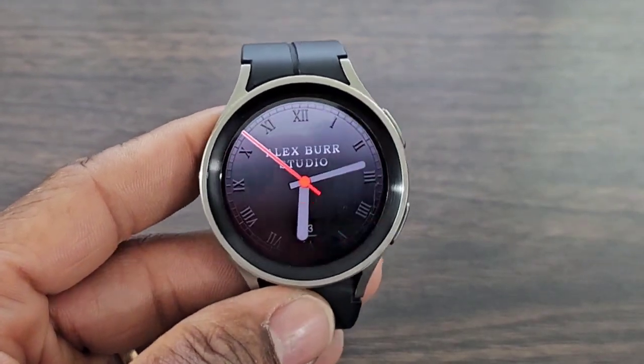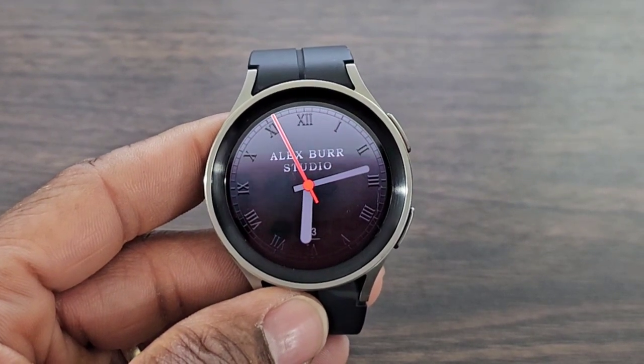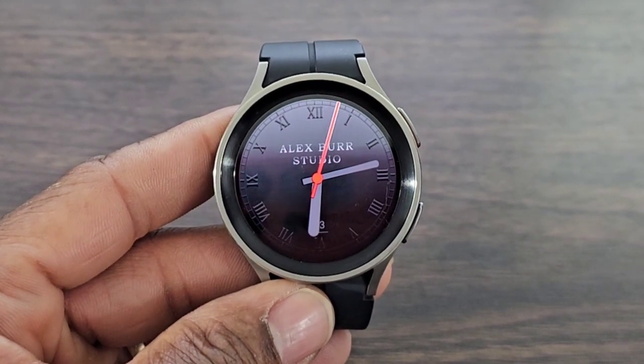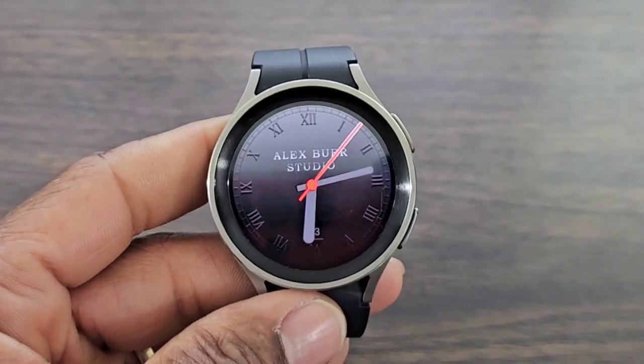Not bad, not bad — it's an everyday look, especially if you're going to be in a dark place. This is definitely a nice watch face to have on your wrist. Alright guys, that's going to be it for this simple quick video on an analog watch face.